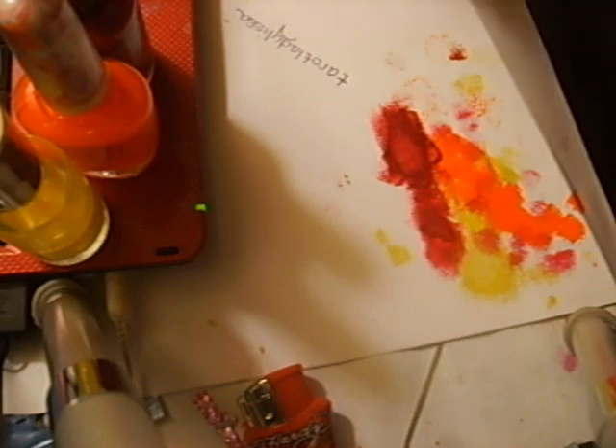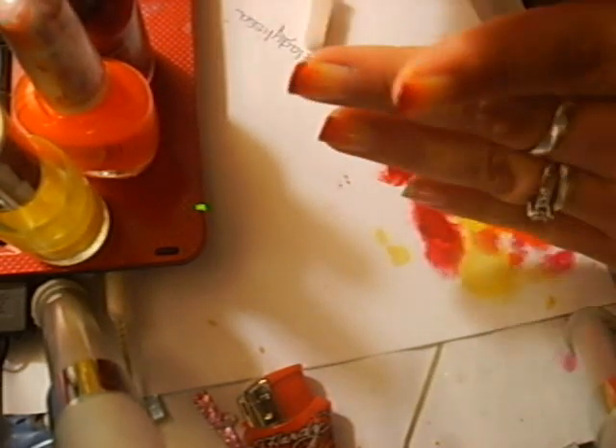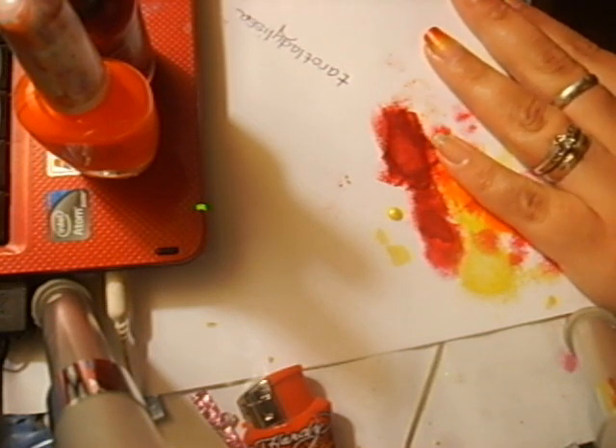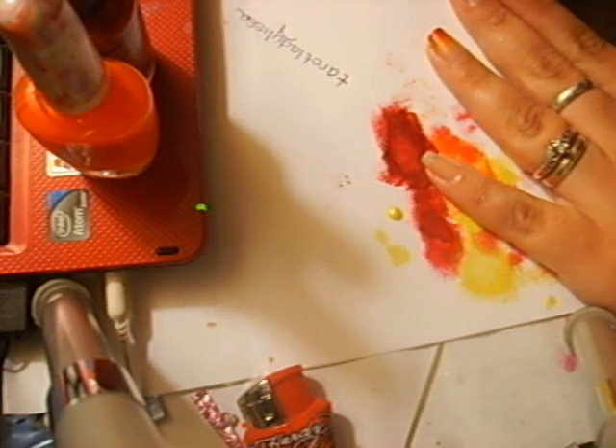You can use a cosmetic wedge — that'll work too. But cut it into a small manageable piece because it's easier to do without getting nail polish all over the rest of your finger. So I'm going to take the yellow and for each nail I'm going to use about a drop of yellow, because you want to do really thin layers. It'll dry a lot faster and we're doing a lot here.